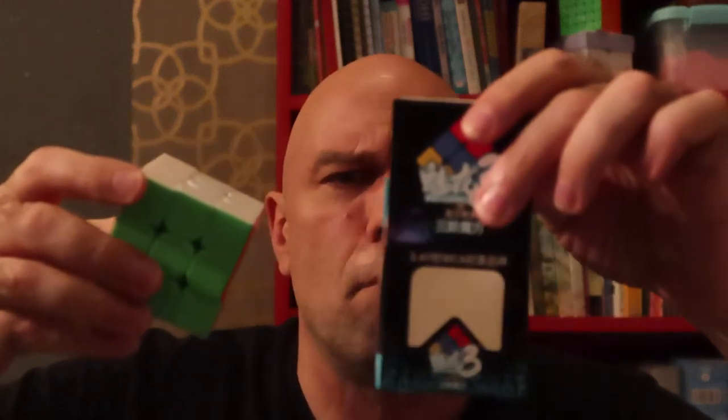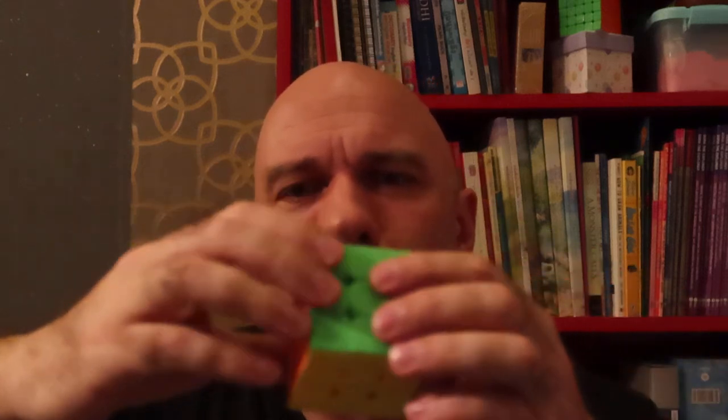So I took my cheapest cube and took it apart, and then I realized you can actually reconfigure this. Here's the box — it's the Meilong 3M. Here's another version of the box. I live in Thailand and the cool thing is these are super cheap, like a buck each. I think on Amazon they're like five bucks each and probably on Speedcube Shop they're like four bucks each, but they're super cheap.